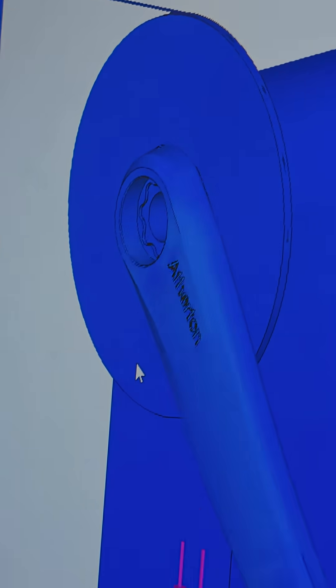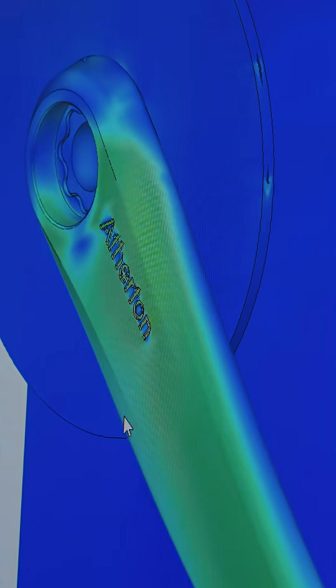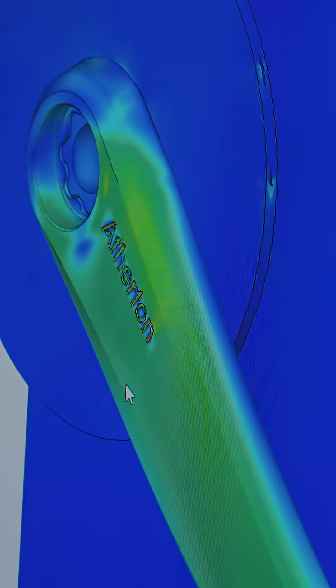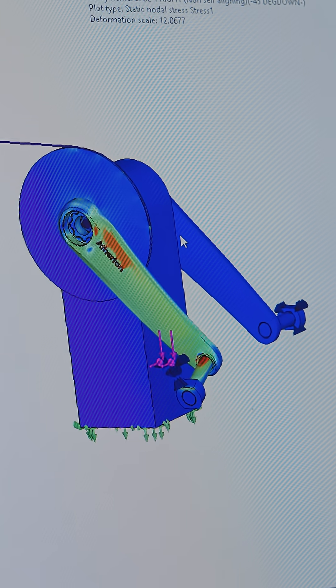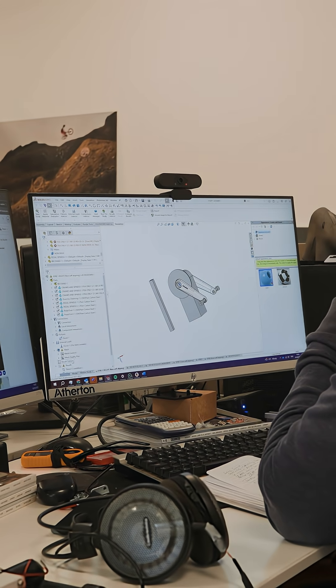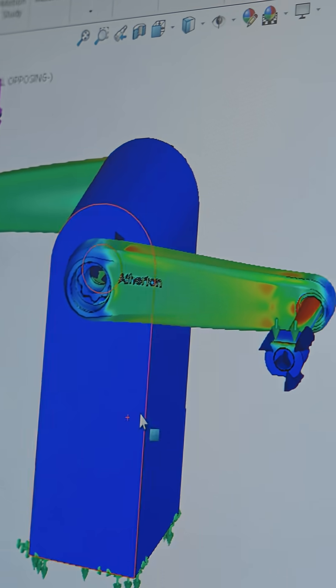We load in the model, then place some constraints on it and apply loads in a way that we expect the crank to be loaded in real life. In a perfect world, when you've finished, the part should be evenly stressed with no massive hotspots and no understressed areas either — that suggests you've got a part that's well optimized for the loads going through it.